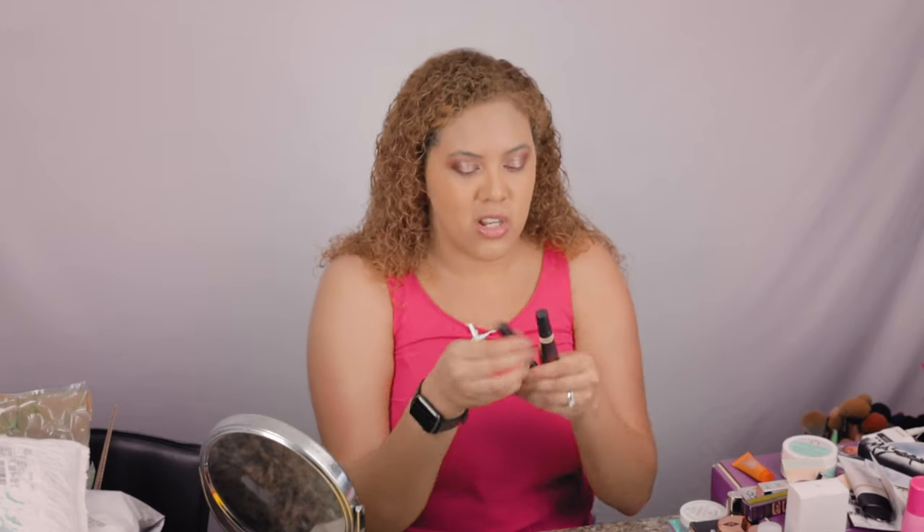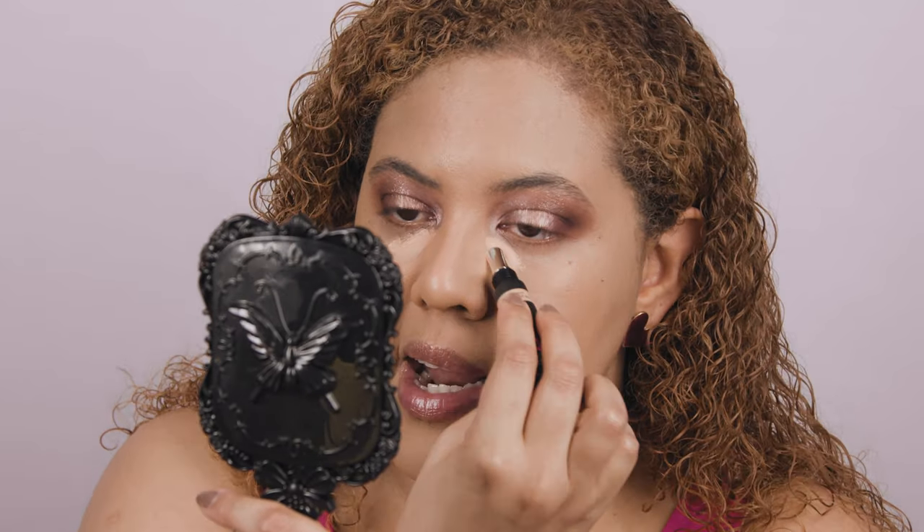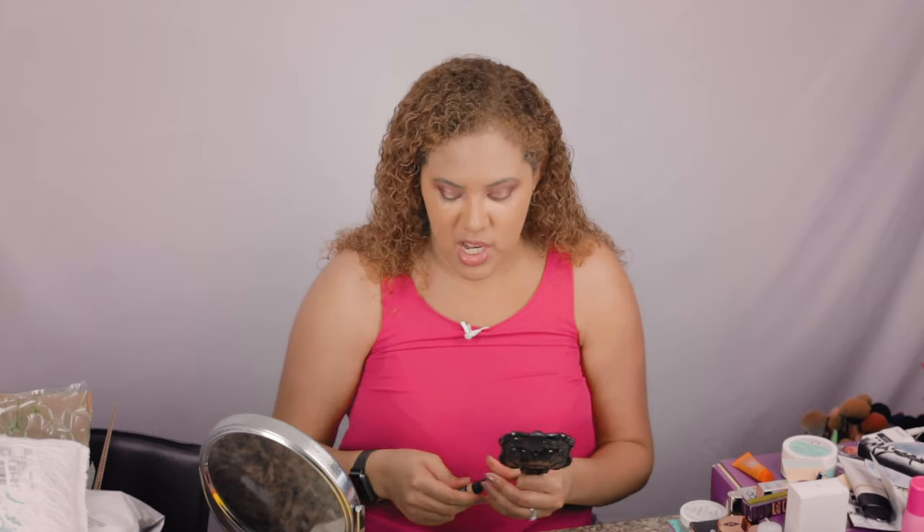Now applying Huda's concealer — I have two shades. Graham Cracker has a peachy undertone which helps correct my under-eye darkness, which tends to be purplish. Coconut Flakes is more neutral and a little lighter, which I use to highlight. Applied under the eyes, it looks super highlighted.